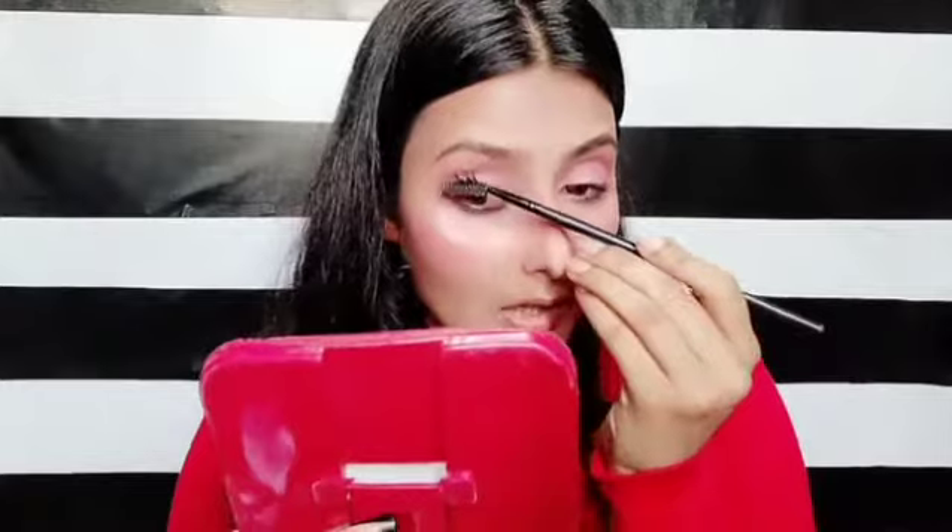Then I will apply mascara carefully. You can remove excess product if you think there is too much — I also remove it using the spoolie. Perfect.